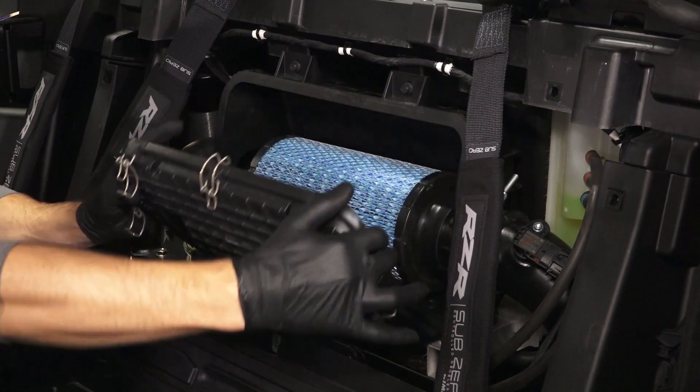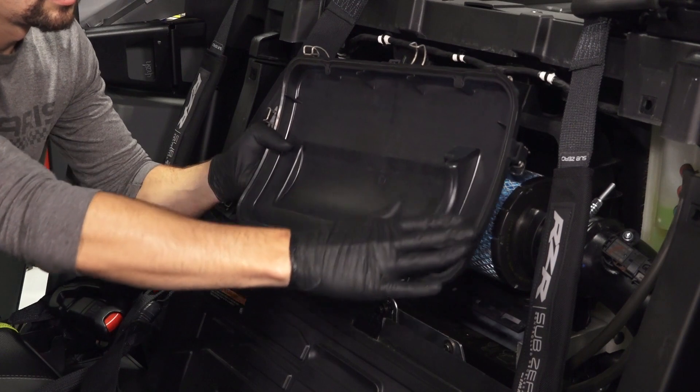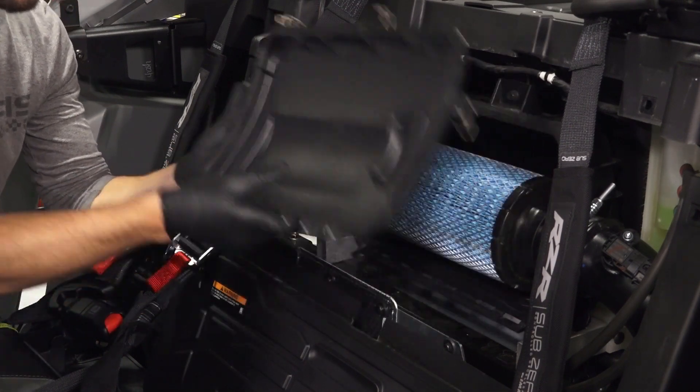Pivot the cover out and lift up to remove. Inspect the air box cover seal for any wear or damage and replace if necessary.